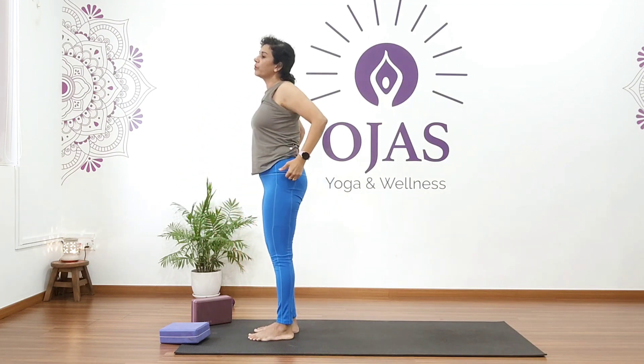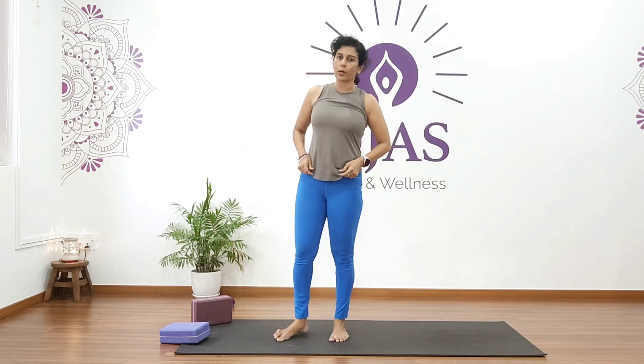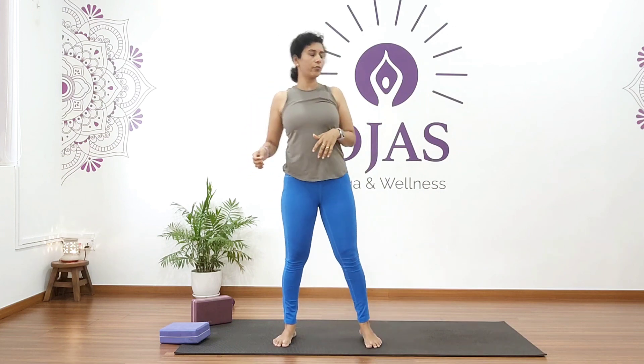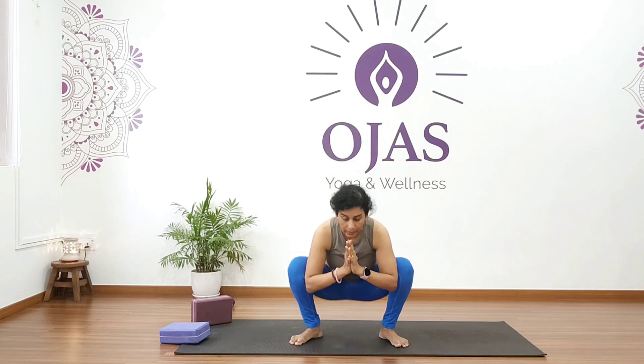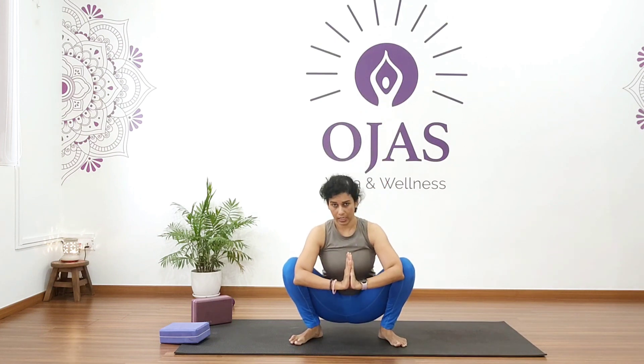Come into forward bend, roll up, and we're going to go back down again into squat position — malasana. Bring your feet apart and bend your knees. If you have knee pain, avoid it.